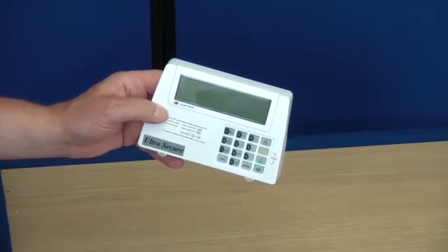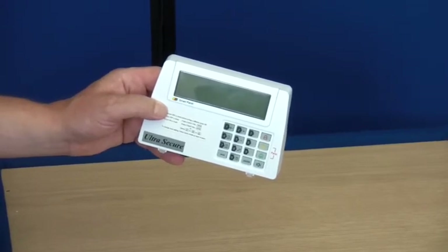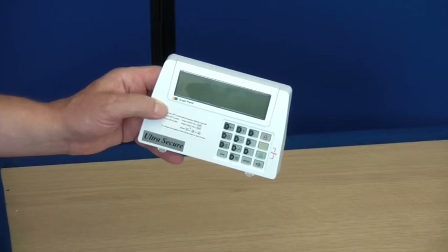The alarm operates on 868 megahertz. Thank you for watching this video from Ultra Secure.